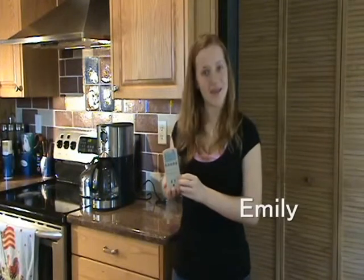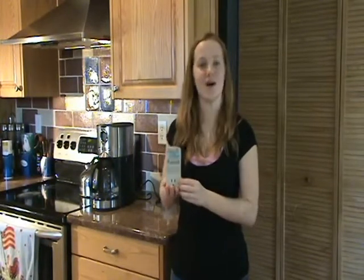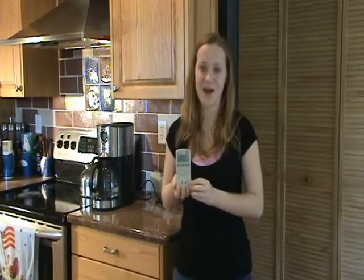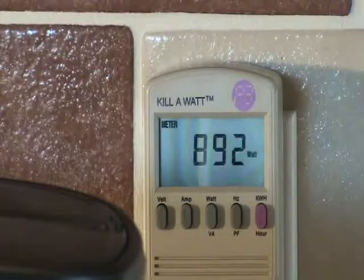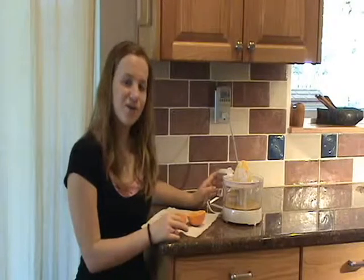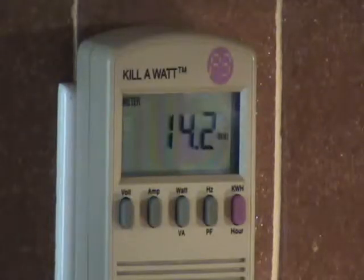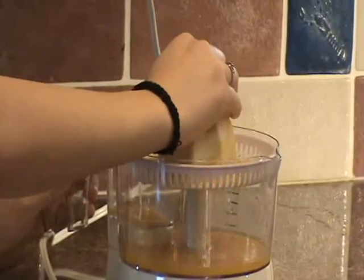Hi, I'm Emily and I'd like to show you this neat little device called the Kilowatt. It's kind of fun to see how much electricity different things in your house use. The Kilowatt shows that our coffee maker is using 892 watts. Our juicer uses 14.2 watts. Now let's see how much our toaster uses.